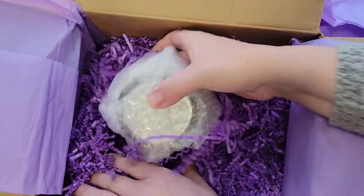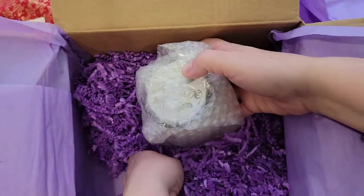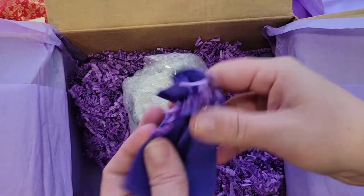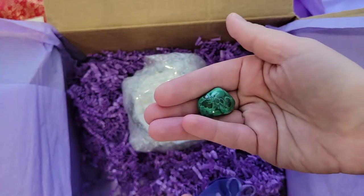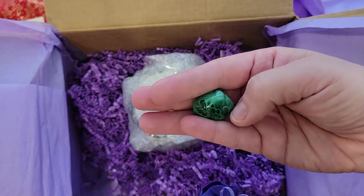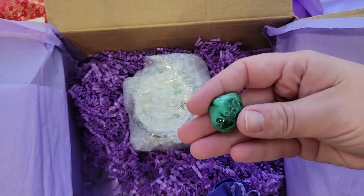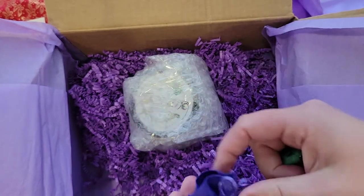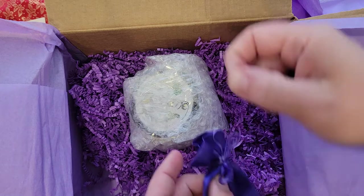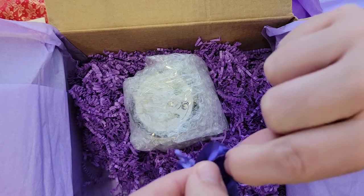Oh my gosh, what is this? Hold on. And here's the malachite — that's really pretty. Malachite, it's so pretty. I think it was supposed to go in here — it had a little hole, but that's okay, I can fix that.